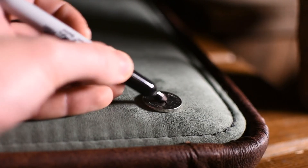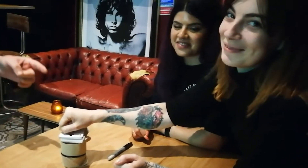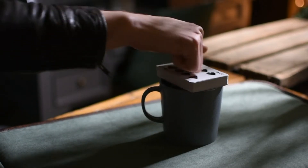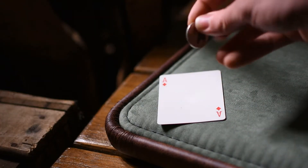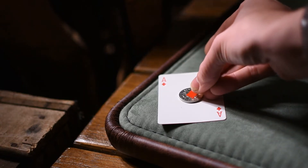Diamond Thief is an incredible effect where the spectator's signed coin penetrates through their hand and a complete deck of cards. This magical moment happens in the hands of the spectators, and they can even hear the moment the penetration happens. As the coin penetrates through their hand and the deck, it steals a pip from their chosen selected card.